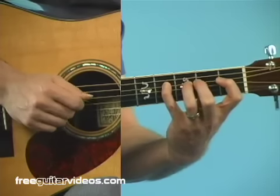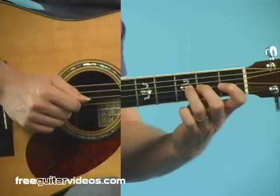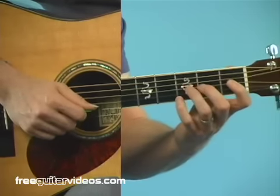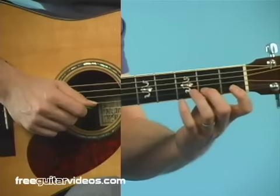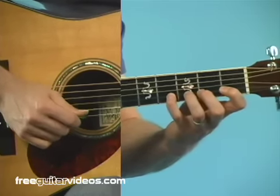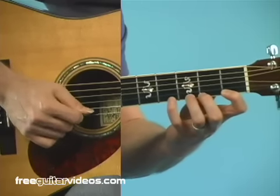Here's the one string that's different — open, 1, 2, 3. It only goes up to the third fret. When we get to the second string — and when I say open, I mean open string — open, 1, 2, 3, 4. And then when I get to the first string, open, 1, 2, 3, 4.